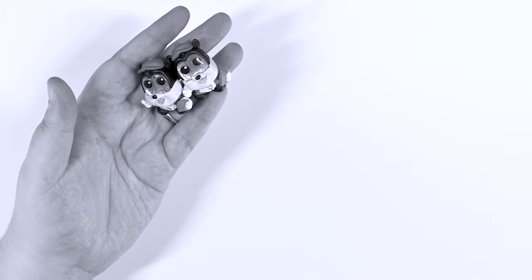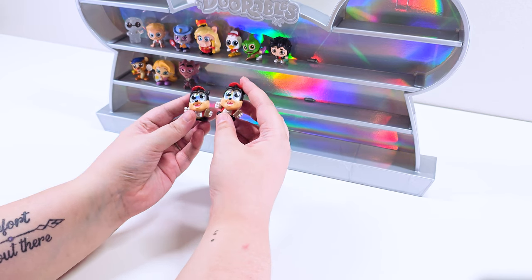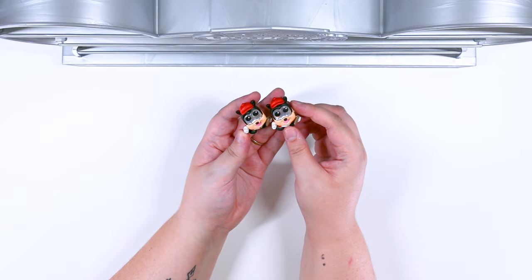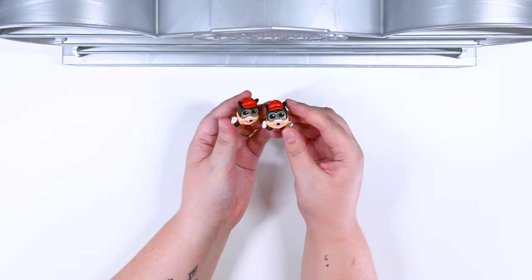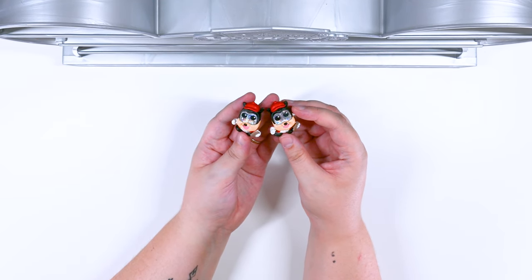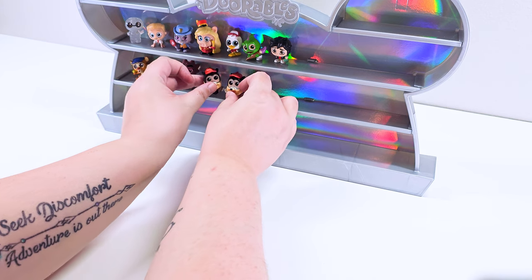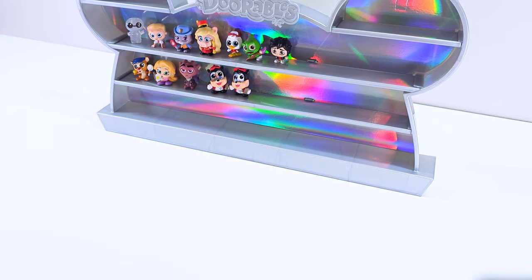We got two Pete's — I don't think that was on purpose. We got twin Pete's. He is from the athletics. It looks like he is the coach. Look at you go, Pete, and your Pete twin. I love his little clipboard and his little whistle. So cool. We have two though, so I guess four eyes is better than two.